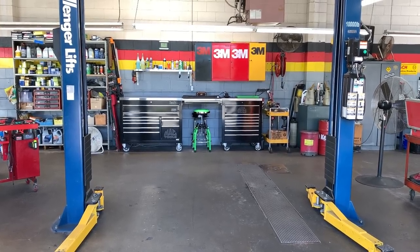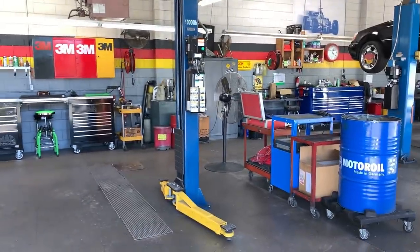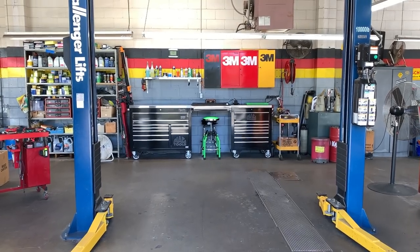Ladies and gentlemen, I believe this is it. I can do a toolbox tour. Let's get to it — at least let's get a part one going.